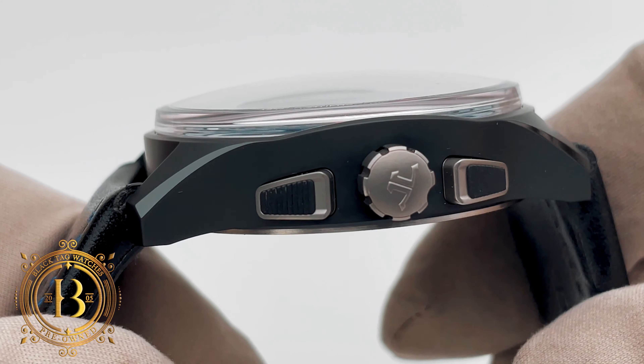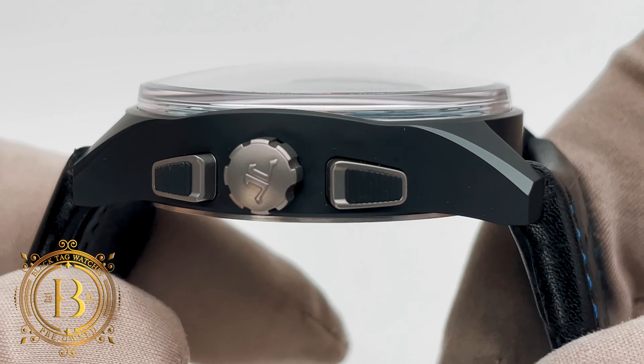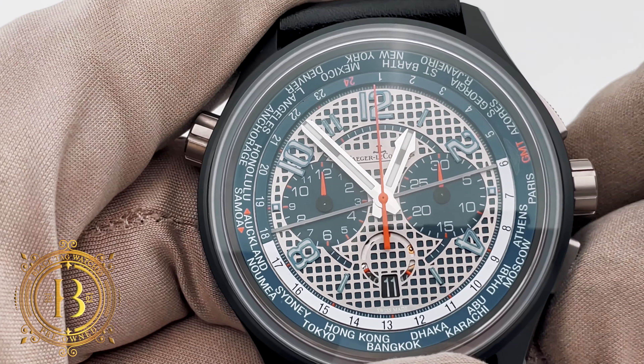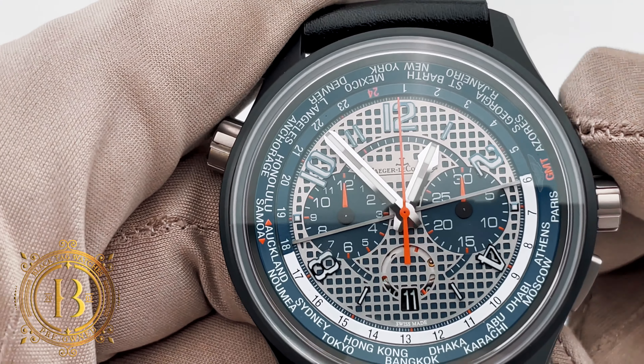The sports car theme continues around the case with the crown and pushers. The push-down crown has been designed to resemble vintage Aston Martin gas caps, while the chronograph pushers look like muffler tips from race cars. These pushers feel great when you press on them, thanks to the column wheel and vertical clutch engagement of the movement.